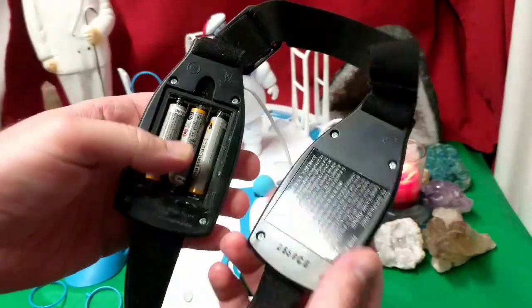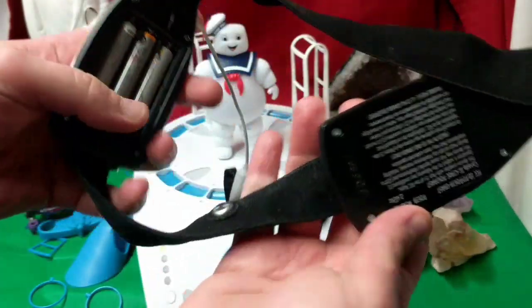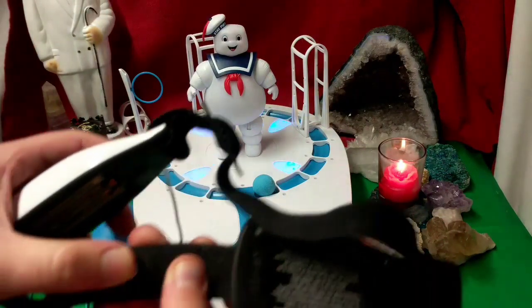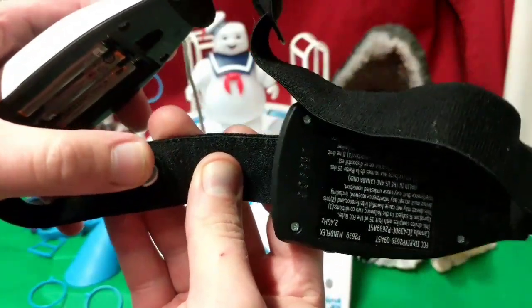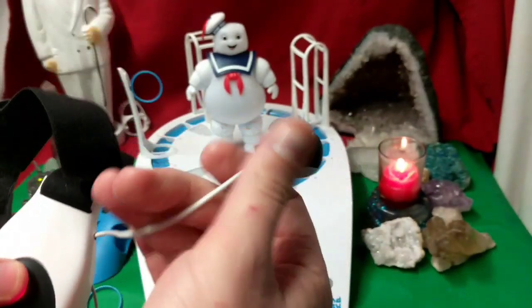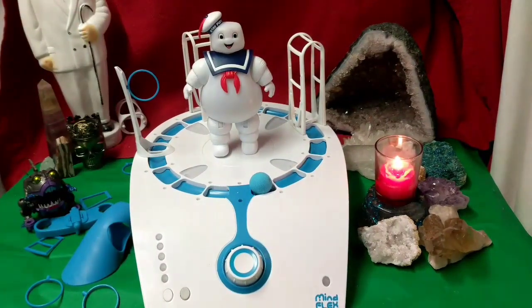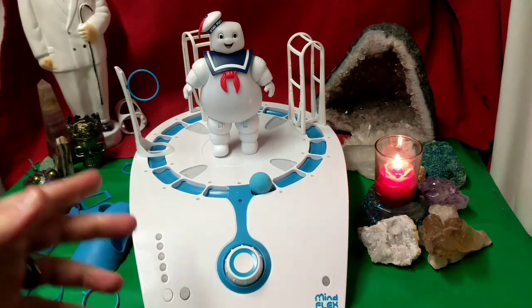Okay so here's the headset. This piece needs to be right up against your forehead to read your brainwaves, and these need to be clipped onto your ears. To get a perfect test I'm actually going to wipe just a little bit of Vaseline on the pickups on my ears and on the forehead to make sure I get a good signal. I want to see how much lag time it takes this thing to kick in or to stop.